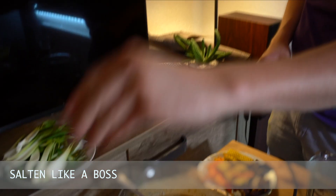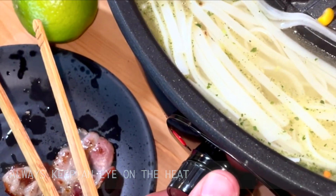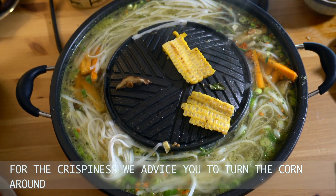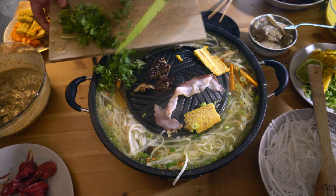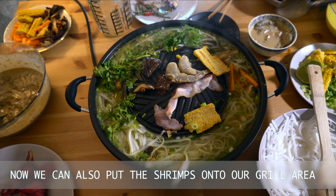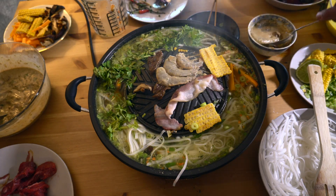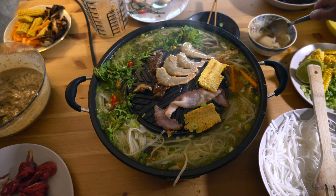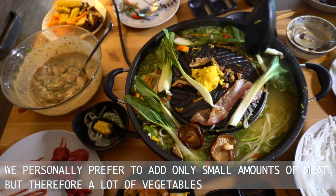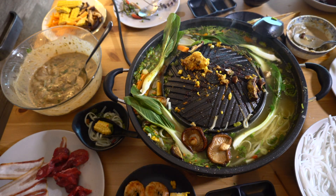Season like a boss. Always keep an eye on the heat. For the crispiness we advise you to turn the corn around. Depending on your taste you can still add coriander to your soup. Now we can also put the shrimps onto our grill area. Be aware to constantly turn around the food on the grill area so that it won't get burnt.